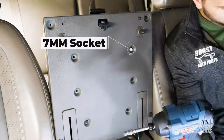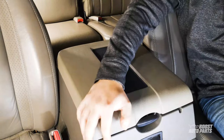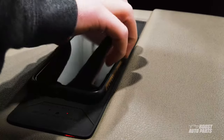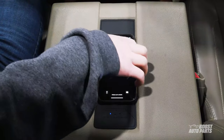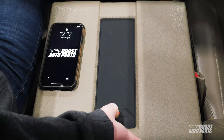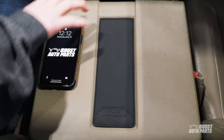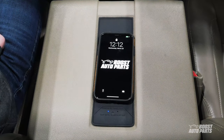Just like that, your wireless charger for your 2006 to 2009 Dodge Ram truck is ready to charge your phone. On the first mode, a red light is always on and switches to a blue light when your phone is charging. You can switch the mode by pressing the button here. The next mode has no red standby light, but when your phone is charging, the blue indicator will turn on.